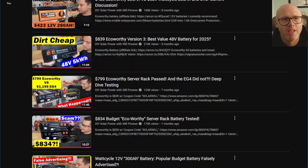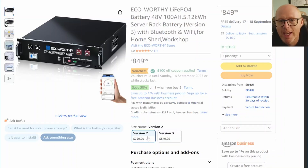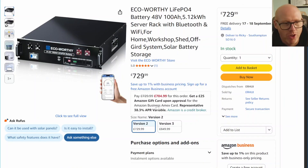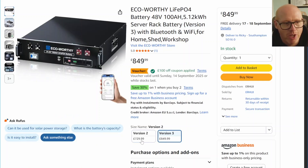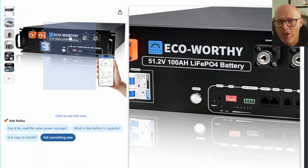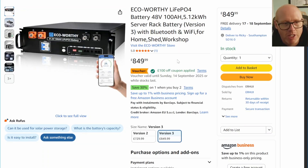Why am I telling you this? I had a little look on Amazon UK because for ages we only had the version 2 here, and as you can see in the picture, positive terminals on the right. We now have the version 3 available and it was showing £849. Still reasonably good value — if you watch Will's video you'll see why.